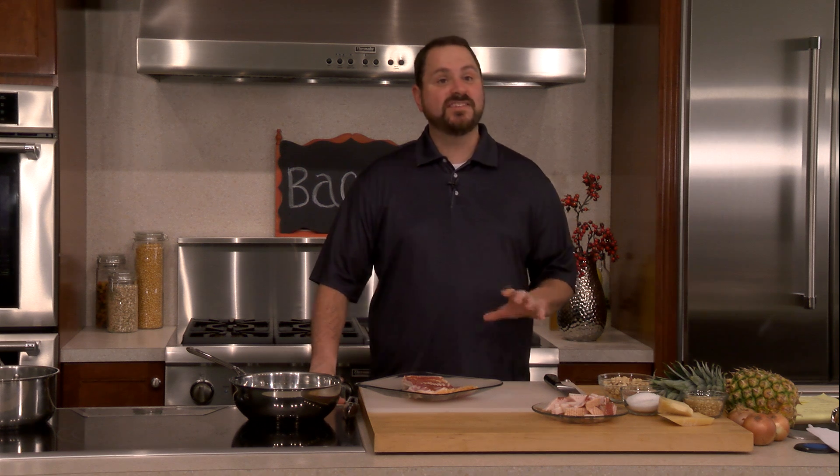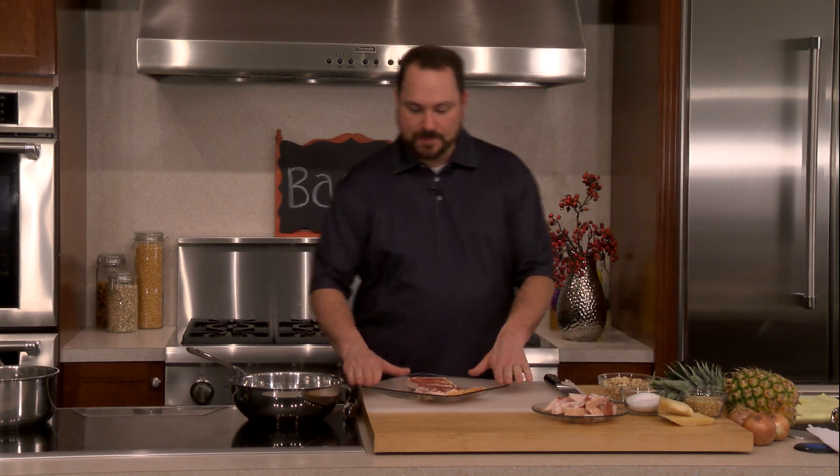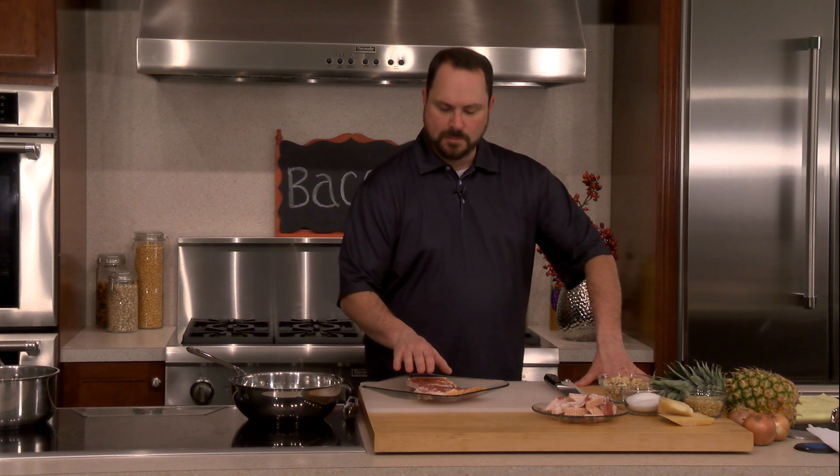Bacon is one of these ingredients that has totally seen a fad and it's become one of these crazy ingredients that gets used — I hate to say — a little bit too much. But I thought I would break it down and make six relatively simple, really flavorful dishes using bacon today. So I've got some bacon here in front of me, but I want to talk about bacon a little bit before we get going.